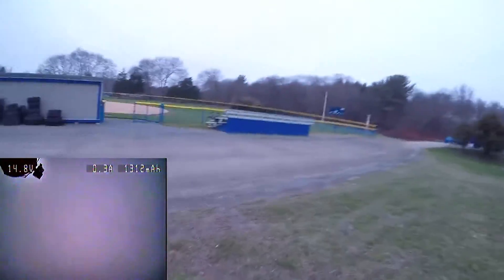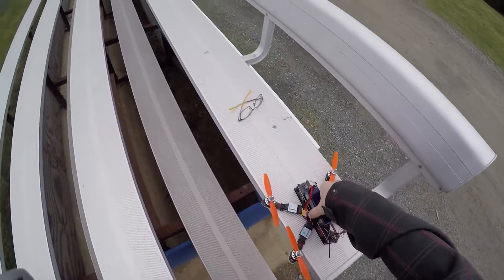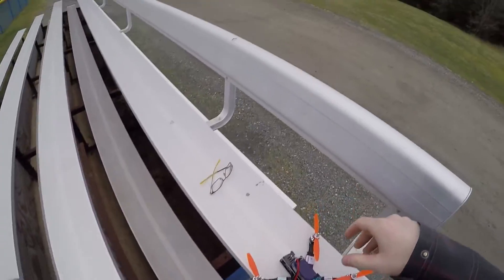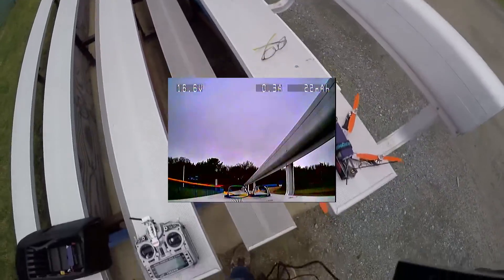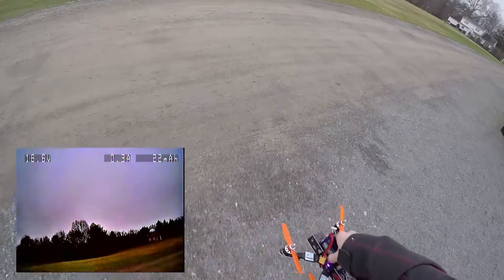That is an impressive setup, a seriously impressive setup. So I'm about to try to do an FPV maiden right here — six inch on four cell. Let's see how this goes.